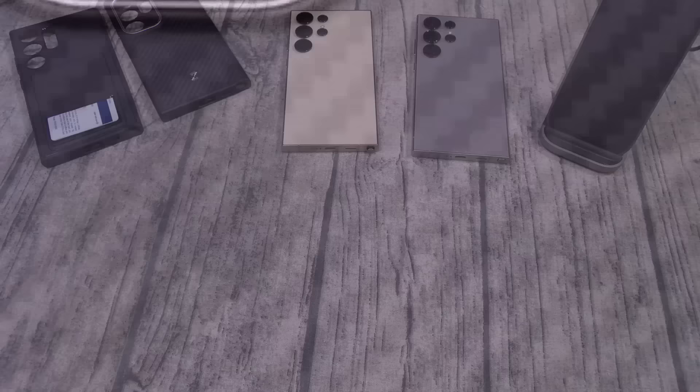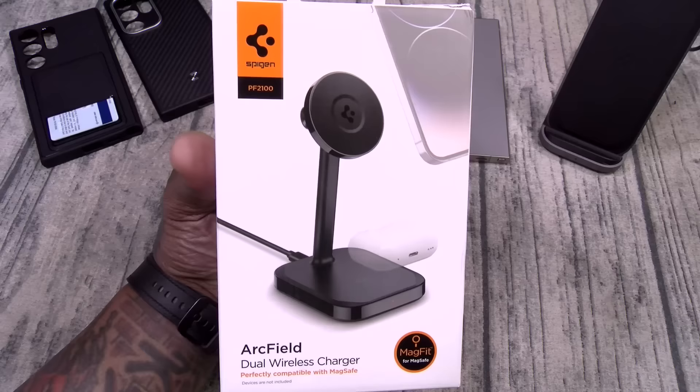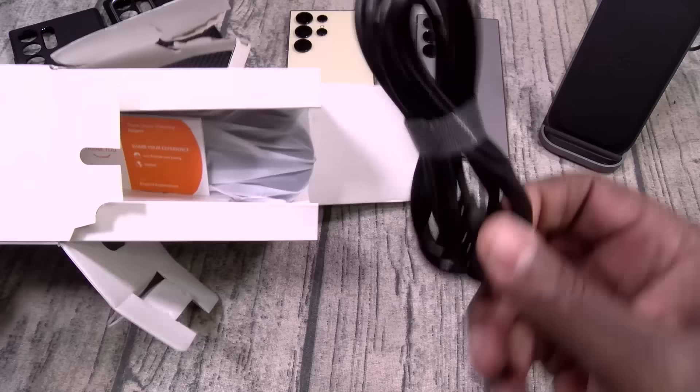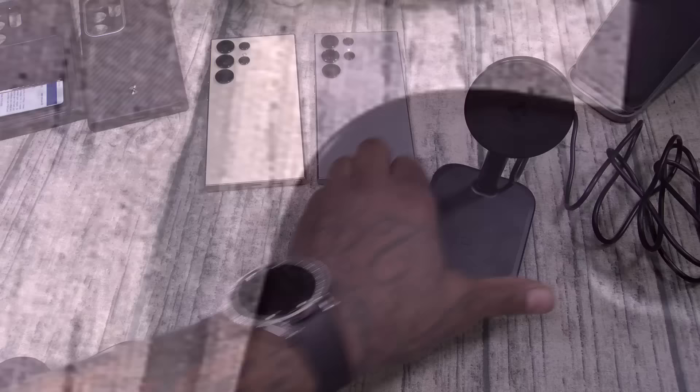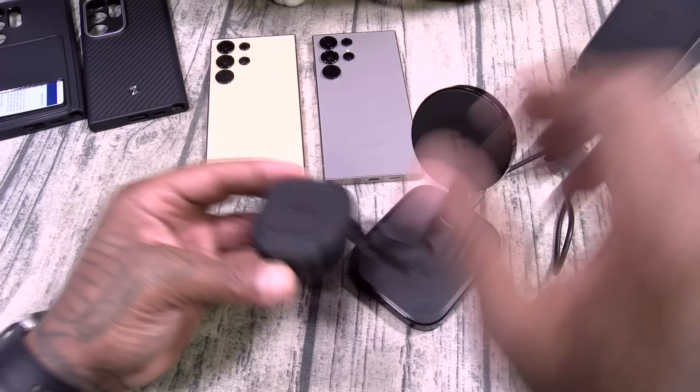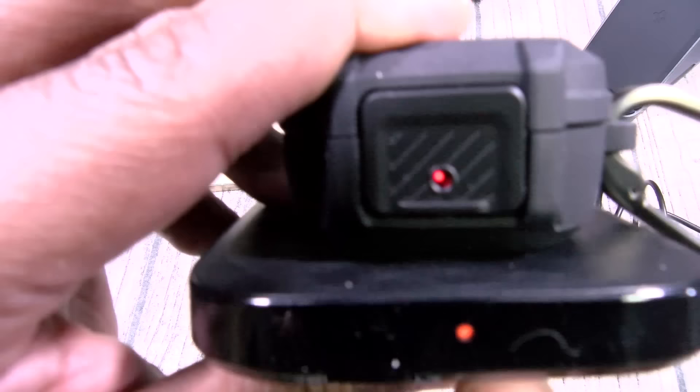Alright, so next up I want to show y'all some MagSafe cases. But if you're going to buy MagSafe cases, you might want to check out some MagSafe accessories. First up we got the Arc Field Dual wireless charger — you can charge two devices at the same time. This comes with the USB Type-C charging cable and your Arc Field Dual wireless charging stand. If you're going to buy some MagSafe cases, this is a dope accessory because you're going to have MagSafe charging at the top and regular charging at the bottom. Say you got something like the Galaxy Buds — slap them on, you see the red light, and they're charging up. That is pretty epic.